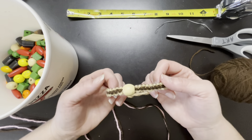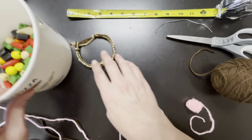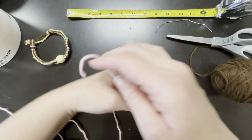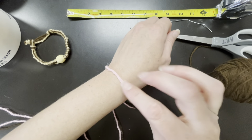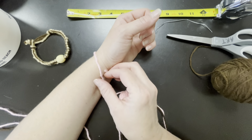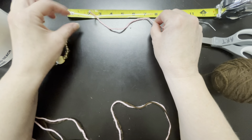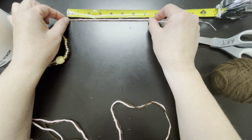You don't have to put the bead in, but I kind of think it looks cool. I am choosing brown and pink yarn. To measure your wrist, you can take a piece of yarn and measure it — my wrist is roughly seven inches.